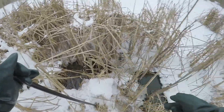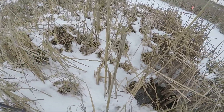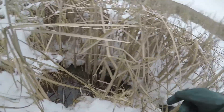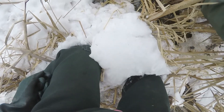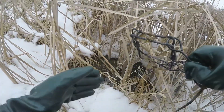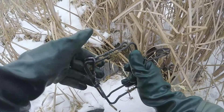Alright guys, so we're at this open water spot — that 110 not touched, that number one still sitting there. But this other 110 looks like it fell or sprung. Looks like it just got tripped with nothing, I guess. Bummer. We're gonna reset it because it's gonna stay warm.